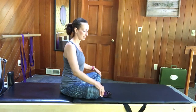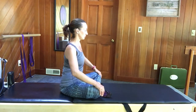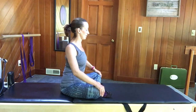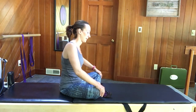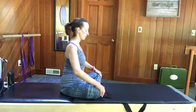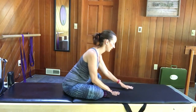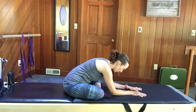Hands again come to the thighs and we'll circle the ribs in one direction, then circle in the other. Then walk yourself down with this leg in front — you can stay with a flat back, or if you want a little extra, round over.